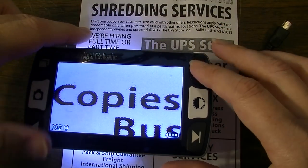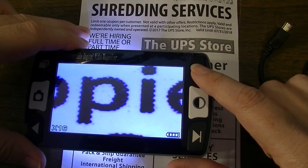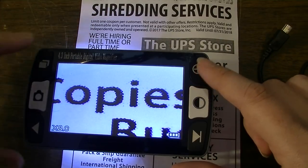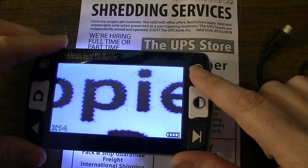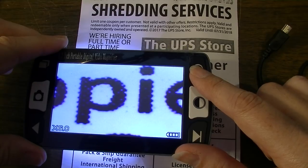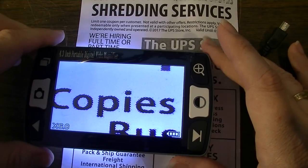If I want to see even closer, I can press the button — and this seems to be a digital zoom that just cycles. So you've got 6, 8, 10, 12, 14, 16 times, and back to 6 times. But that's a digital zoom only — it's not like the camera lens is moving.